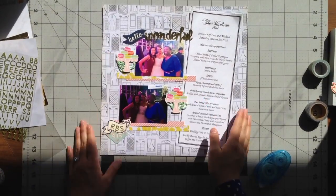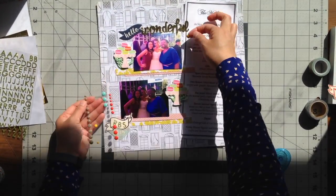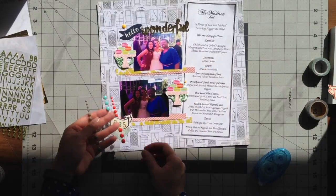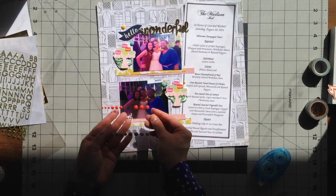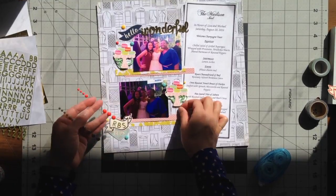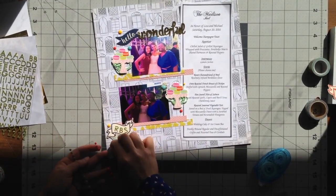Lastly, to add some more color I added some enamel dots and I changed up the colors instead of using the same ones in all three locations — I used one yellow, one mint, and one orangey red. I made sure that I had three clusters surrounding the photos so that you focus in on the photos, and I just really liked having the menu on the side.